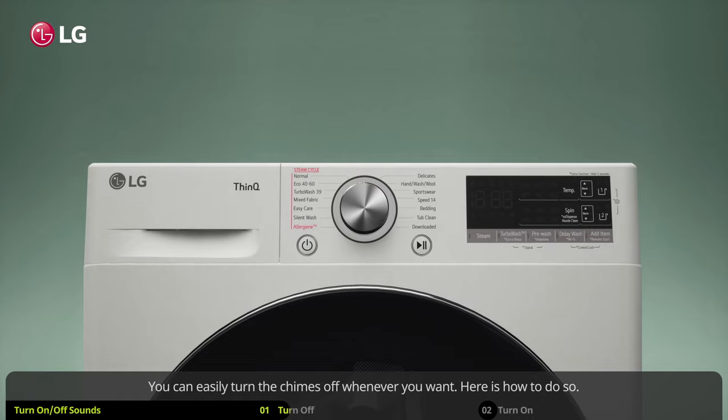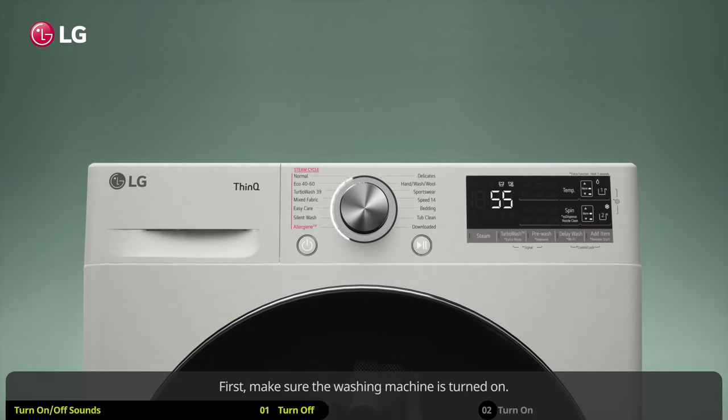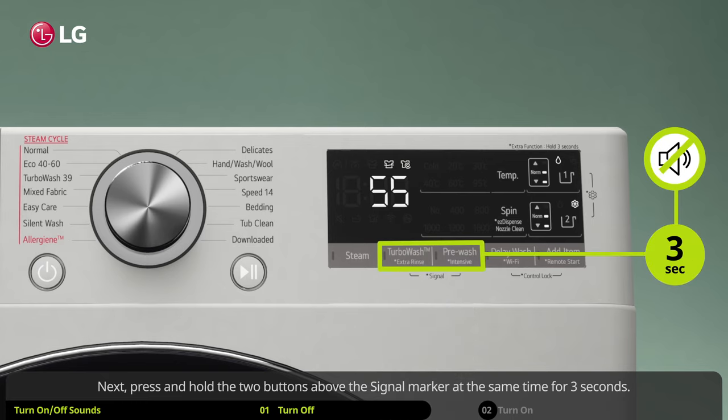You can easily turn the chimes off whenever you want. Here is how to do so. First, make sure the washing machine is turned on. Next, press and hold the two buttons above the signal marker at the same time for three seconds.